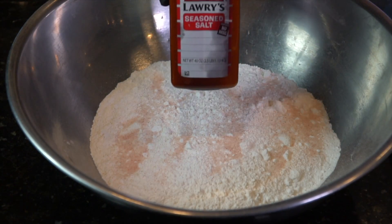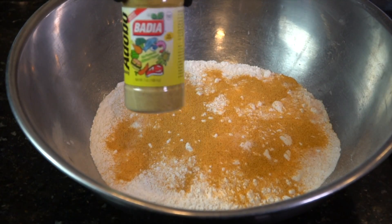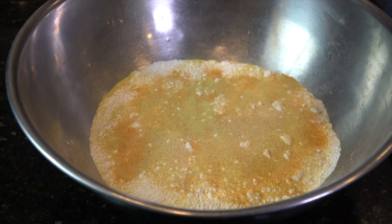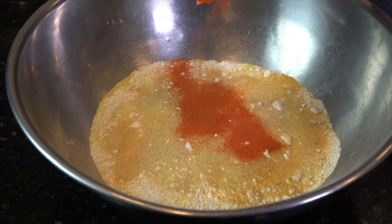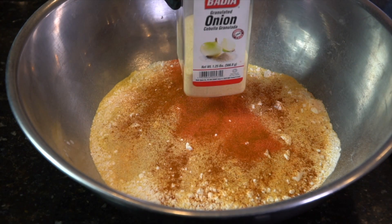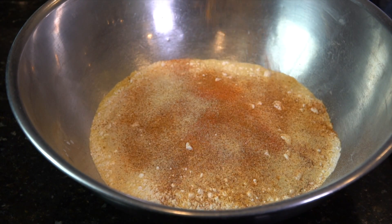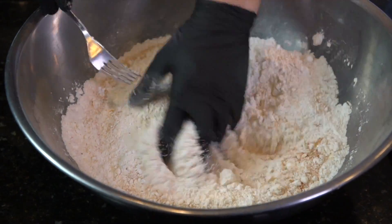Next, we're going to go ahead and start seasoning our flour. I'm going in with some salt, some seasoned salt, some adobo — which is optional, but it's delicious if you can find it — followed by some garlic. Feel free to add whatever spices or seasoning you like on your fried chicken. Also going in with two packets of sazon, cayenne pepper, onion powder, and some Tony's just to spice things up a little bit more. Always taste your flour to make sure that it's seasoned adequately. If you don't, you're just guessing, and nobody wants unseasoned fried chicken.